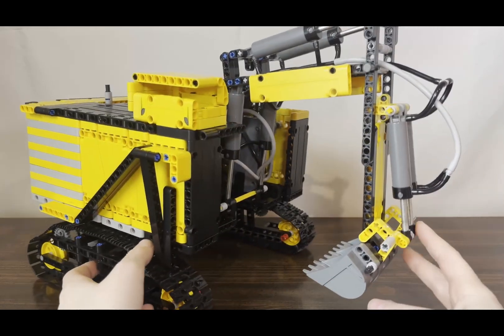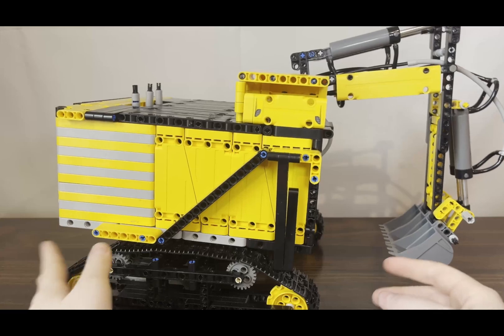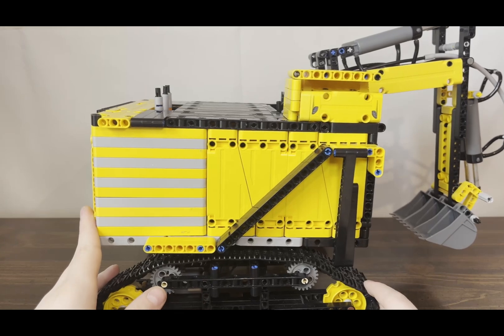Welcome back to the RC Bricks channel. Today I'm going to show you this custom Lego motorized excavator that I built. This excavator is designed to look like one from real life and it's known as the Komatsu PC-8000.